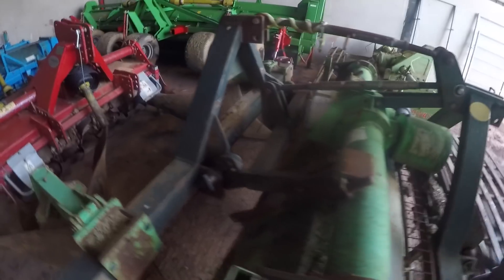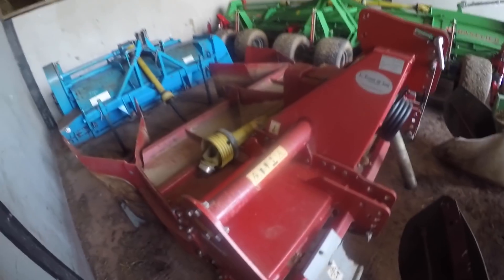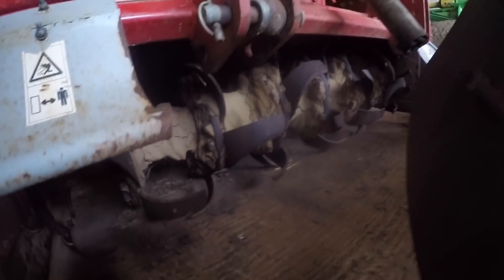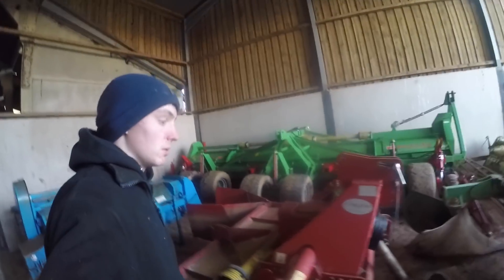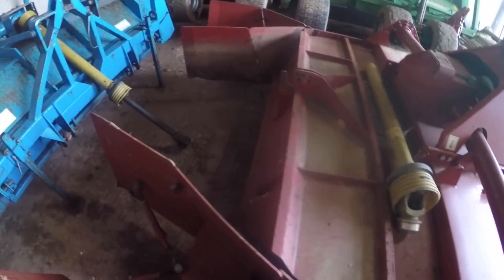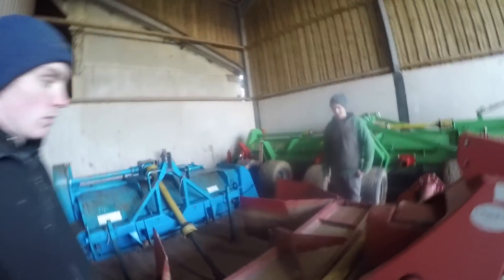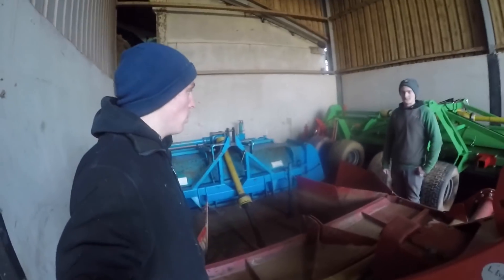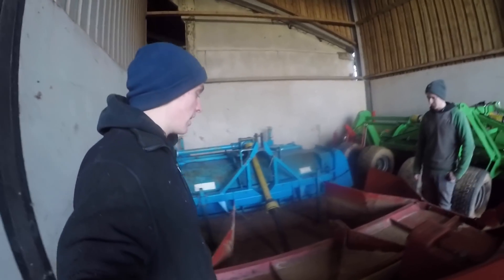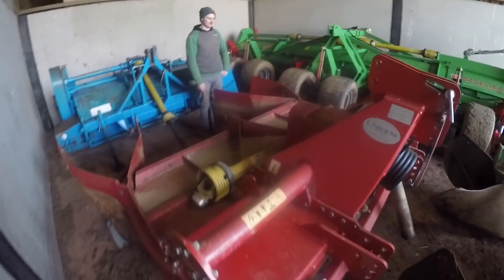This here is the same but it's a Grimme one. It's got rotavator blades in the front, which as we said means you potentially have to change them more than you do with the rotor spike blades. Slightly different bed setup at the back — sort of makes a more square bed, which we hadn't done before. We actually got on quite well with it, and it's in pretty good condition.